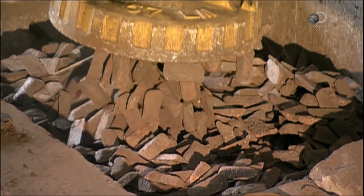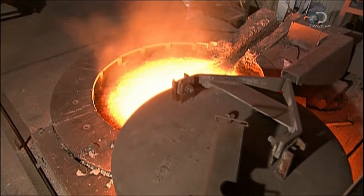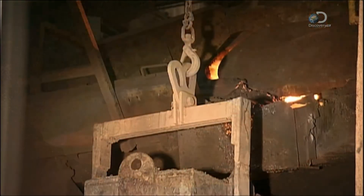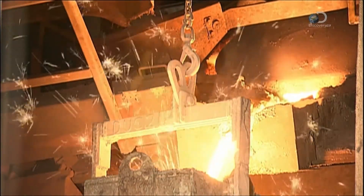A giant magnet picks up chunks of recycled iron and steel. The metal is preheated to 420 degrees Celsius, then transferred to a furnace. There, at 1500 degrees Celsius, it takes about half an hour to melt enough metal to make 35 covers.